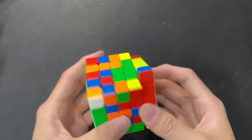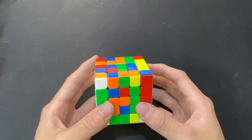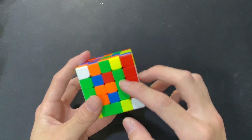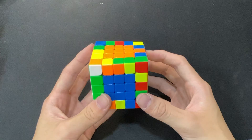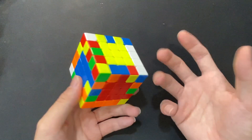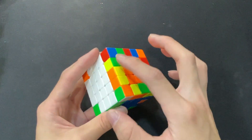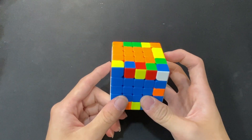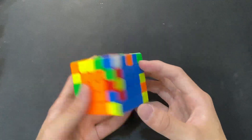Now, whenever we want to do an R slice move, we have to do an R wide in order to keep these two connected to each other. After that, just go ahead doing centers while being careful not to break these two up. After we are done with centers, we should still have this Yao edge done somewhere on the right side. We just take this, move it to the opposite side of the empty slot, do a U2 without rotating back up, and then just move the Yao cross back. After that, just continue on with the solve normally.